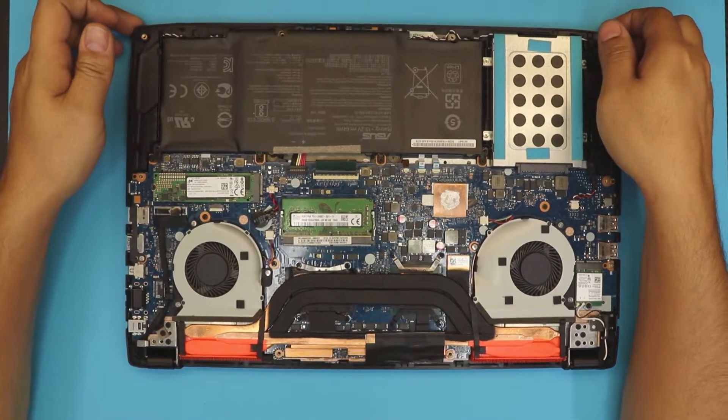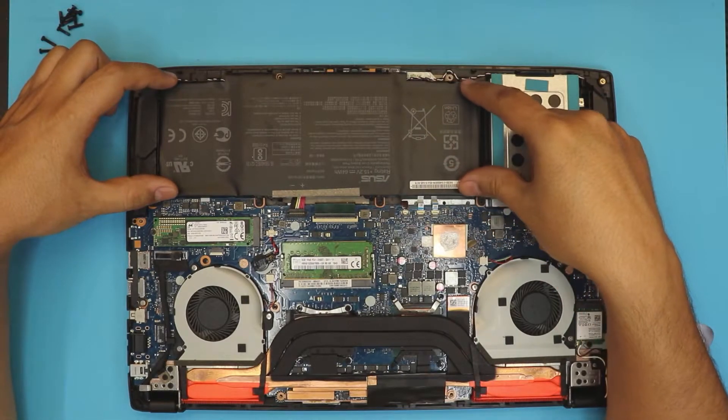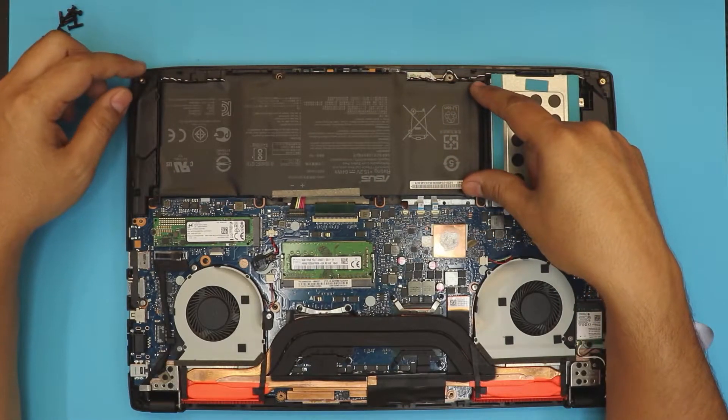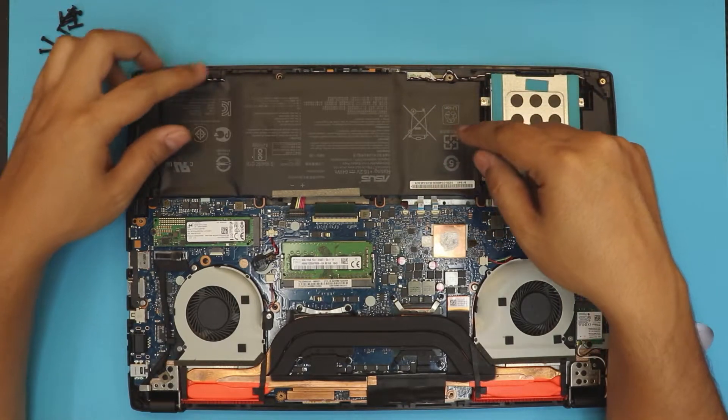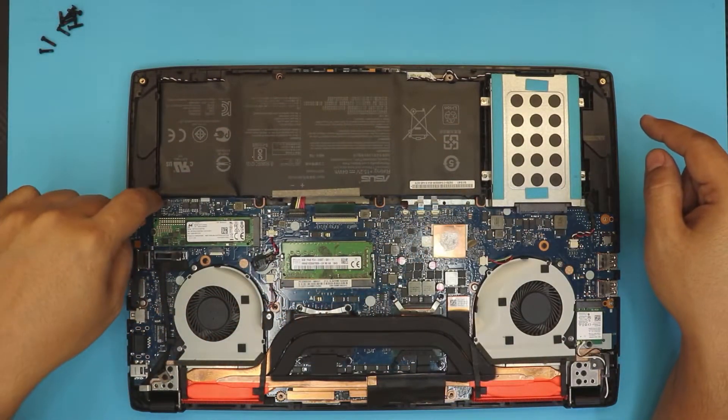Next, you want to find the battery — you can't miss it, it's right in front of the laptop. The only thing that holds the battery is four screws towards the motherboard.